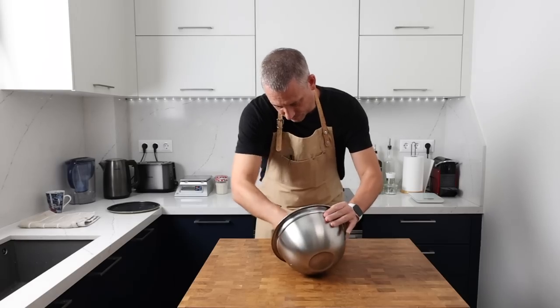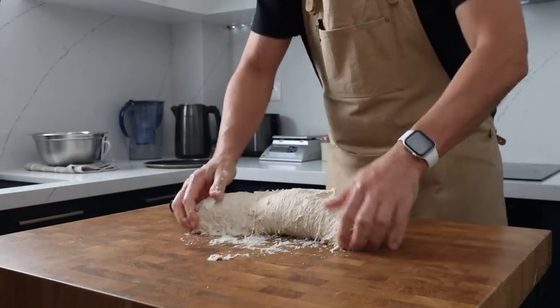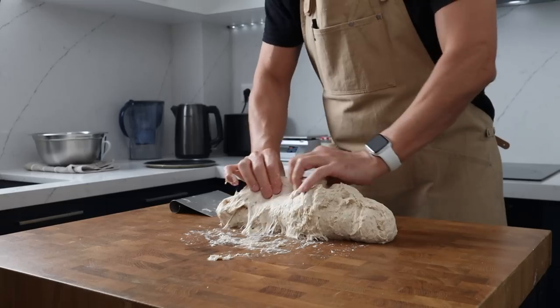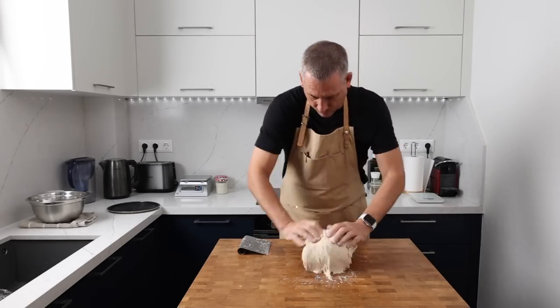Now we're going to give this a quick knead. The main purpose here is to make sure that we've mixed the dough thoroughly and not to build strength. This dough is going to ferment for several hours before we shape it, then it's going to go on for an ambient proof and then continue proving in the fridge, so it has got plenty of time to build up all the strength it needs.